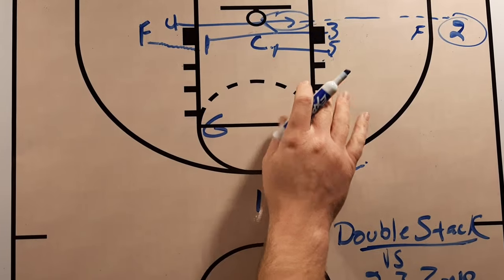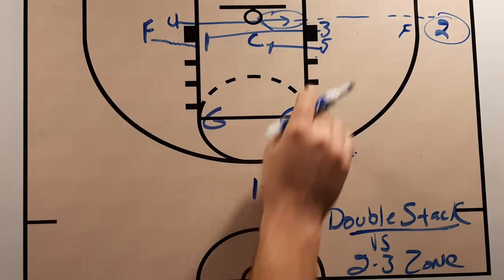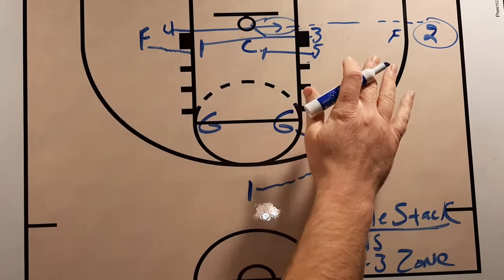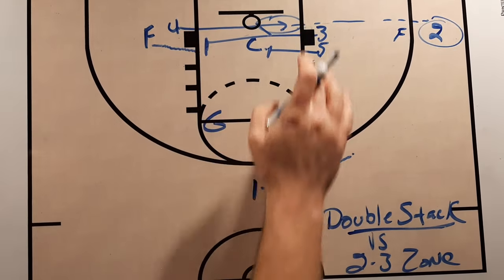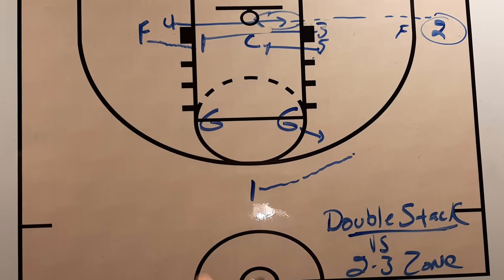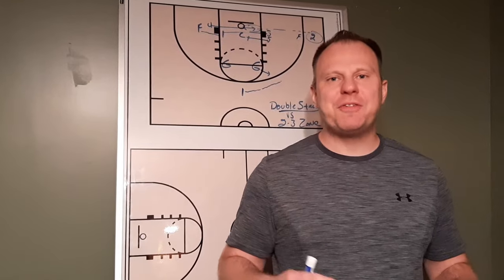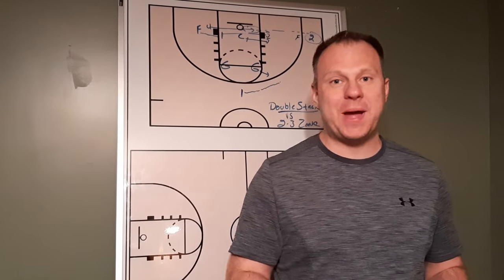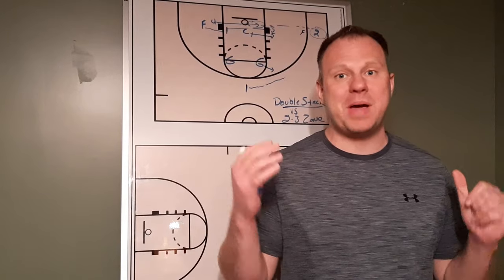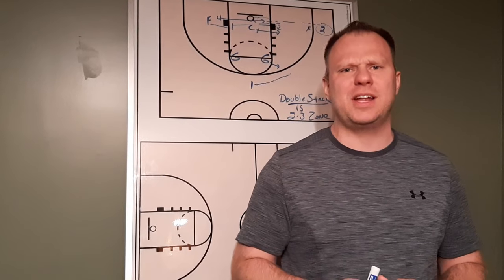There are other options you can run off of this. If teams cheat, you can slide up into the middle, but most times you're going to get two catching in the corner. You could run this out of a one-four low setup or a box setup. The idea is you've got these two players screening the zone, and you get a nice little back cut in behind it. Double stack is the definition of a quick hitter — it's a pass to the corner, a quick pass on a back cut, and a layup. It's worked well for my team and many other teams. You need quick hitters like this, especially when you're struggling against the zone. This is a way to get an easy layup and instill some confidence in your team.